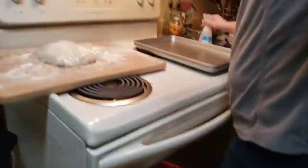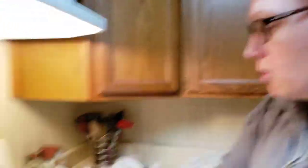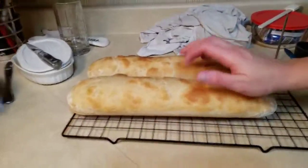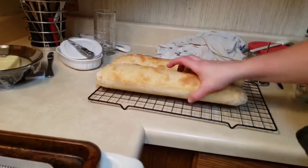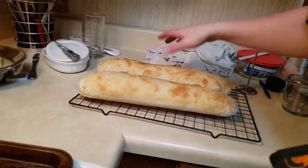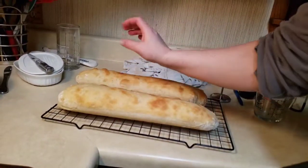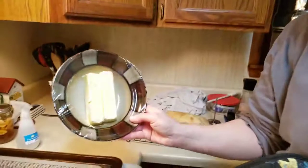The timer just beeped. Here is the final product — they are hollow, perfectly golden brown, and it is the best French bread you will ever have. I've got some softened butter here, and I will be making homemade garlic butter as well to go with it. Have a good one!